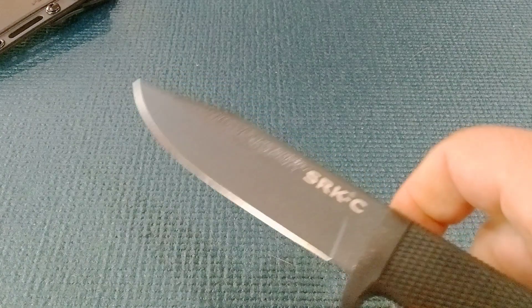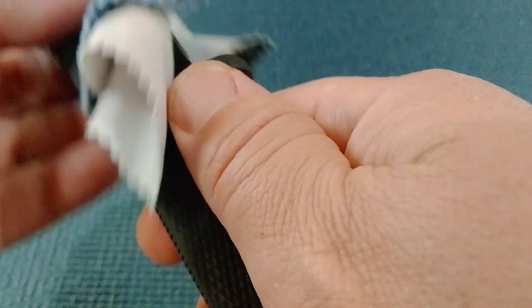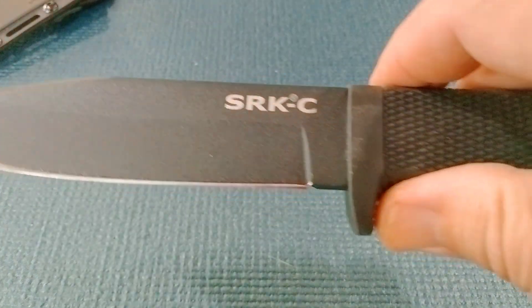And they talk about, you know, the reliability and durability. It did come with some oil on the blade, and it stays in the sheath — pretty well oiled. There you are taking a look at the SRKC.